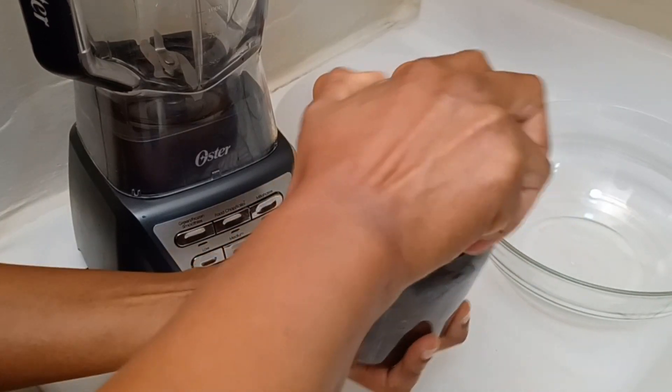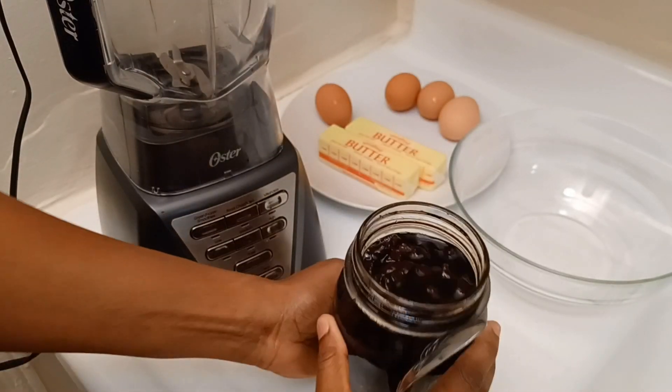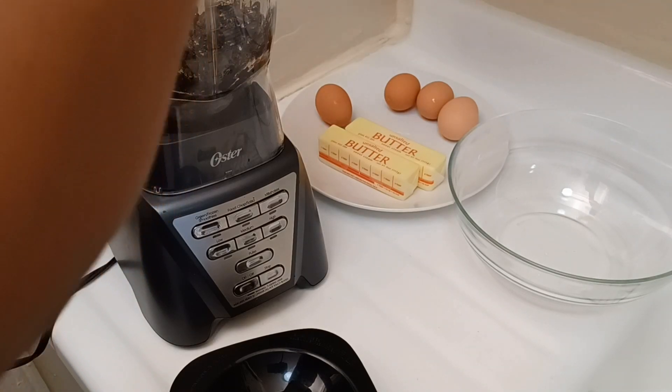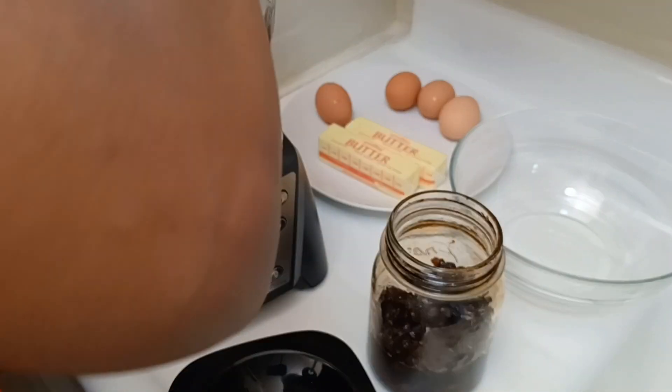The next step is to blend your fruits. You can use a food processor or your blender, and you can blend your fruits to the consistency you prefer — coarse or smooth, or a combination of both. It's totally up to you, and you can also leave some whole if you want.